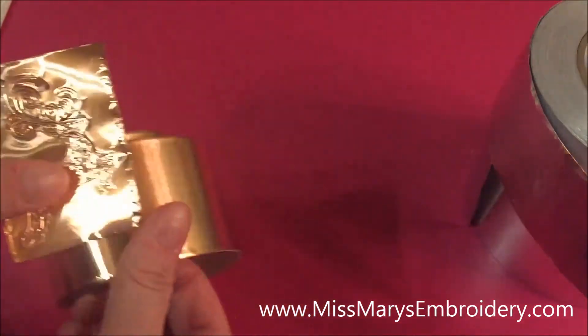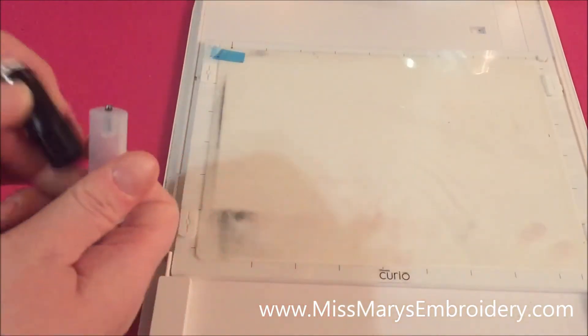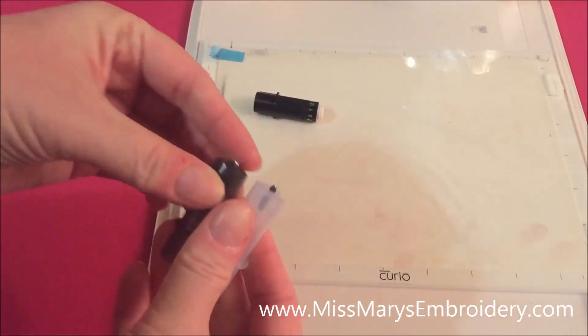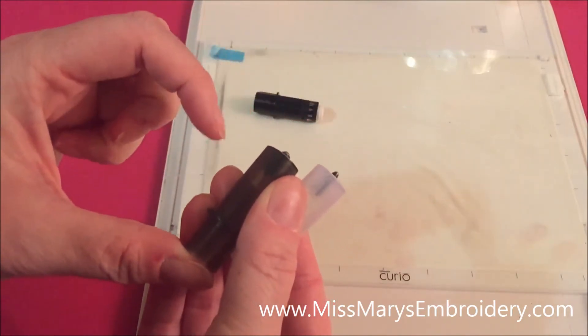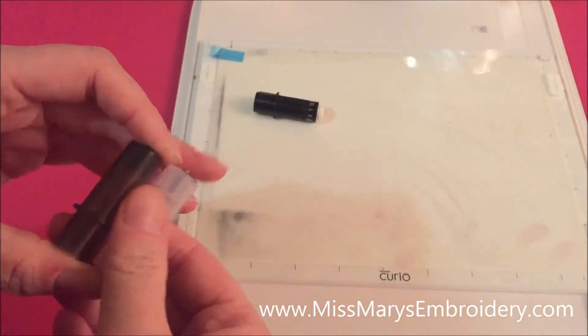You're going to need your Curio mat — we're using a small one — and the foam embossing mat. Then we'll use your standard ratchet blade to cut out your tape, and we're going to use the fine embossing tip. I'm using the fine embossing tip, not the fat one, and I believe this comes with the machine.